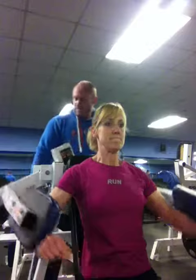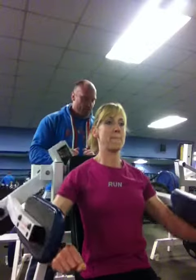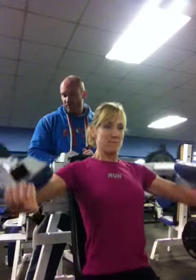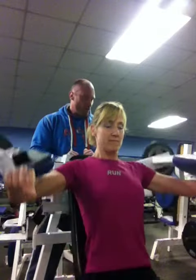Let's do this set. Constant tension, never letting it rest at the bottom, squeezing back to the top. Work set, triple drop.